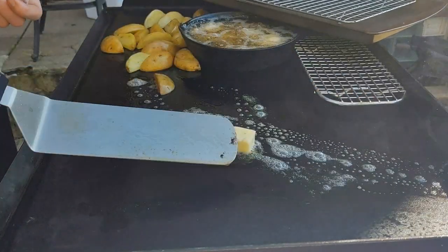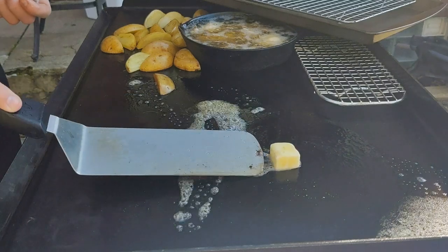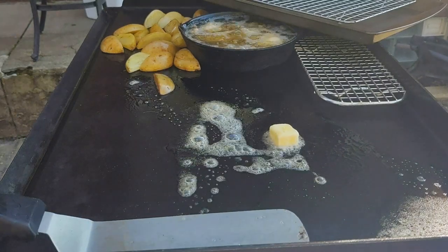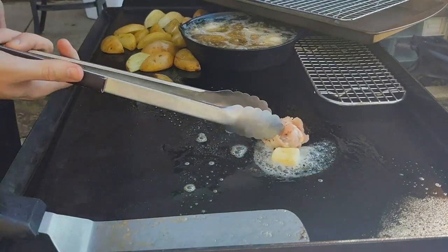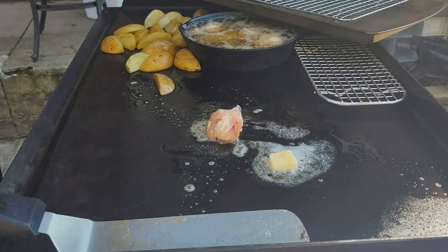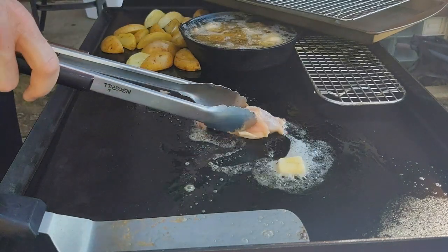For the ones on the griddle I used oil and butter — a little hockey puck of butter. I put the wings right into the butter; you can see they've got the salt and pepper on them. The skin side is going down. I really wanted to get a nice crispy golden brown look to the chicken wings on the griddle.